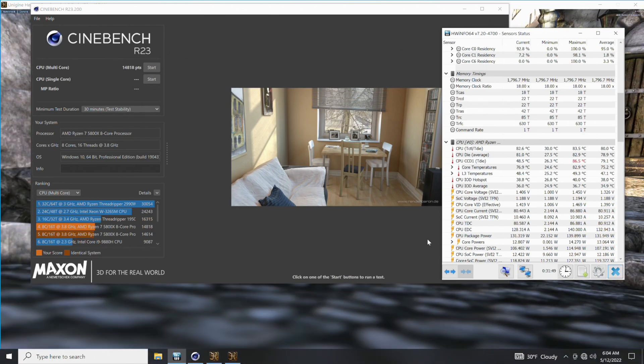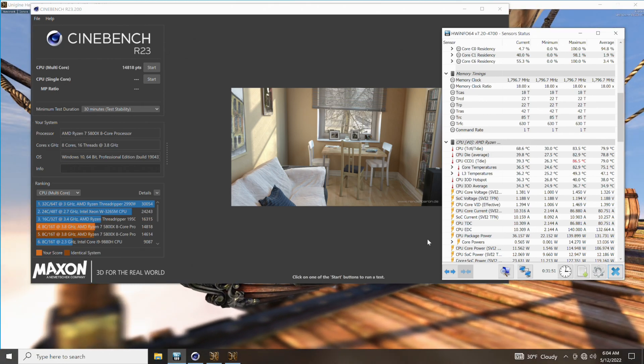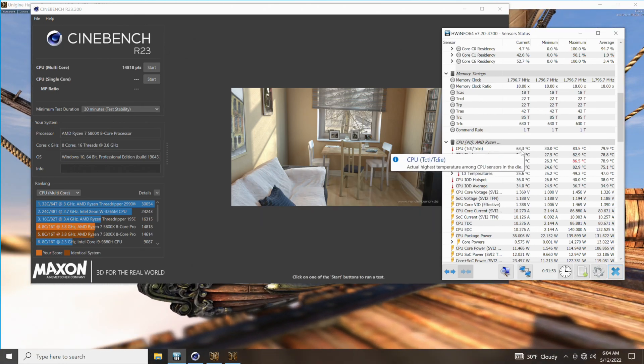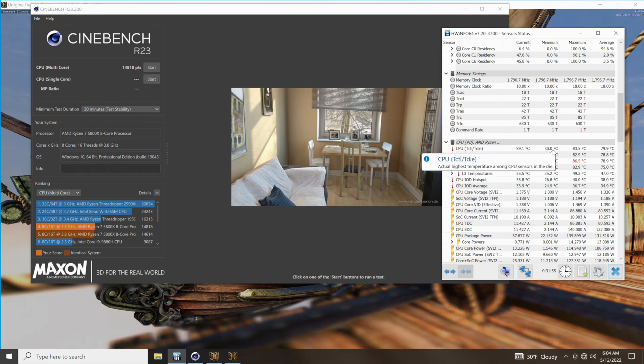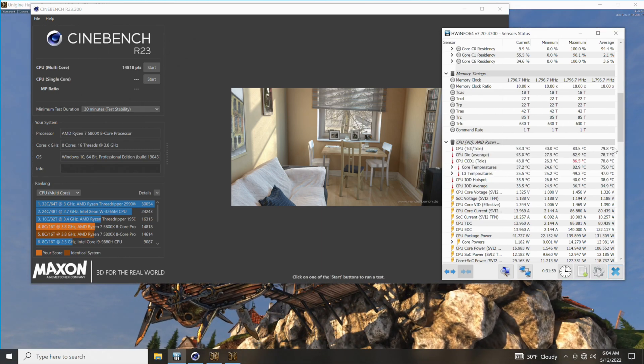Noctua NH-D15 Chromax Black. This is the CPU cooler that we have temperature testing done for today's video. The results of this really surprised me. If there's a certain part of the video you'd like to jump to, there are timestamps in the description below.